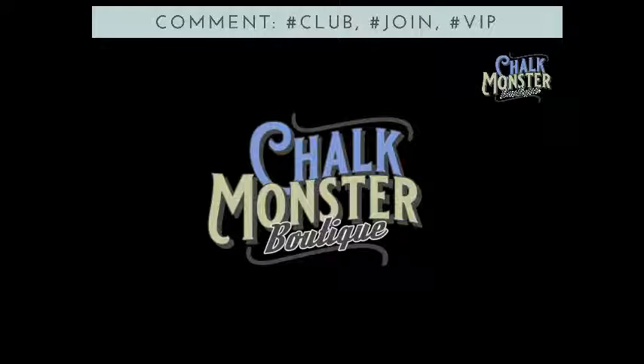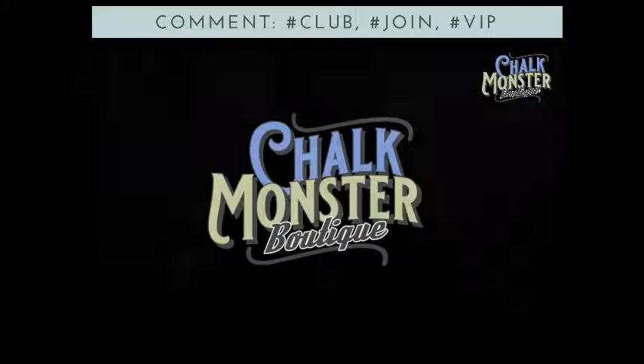Welcome to the Chalk Monster Boutique. I'm so excited you all are here with me tonight. We have got a cute little Christmas dollar store tote that we are going to make snazzy, sparkly, and beautiful tonight. My name is Kathy and I am the Chalk Monster, and you are in the Chalk Monster Boutique. Welcome.